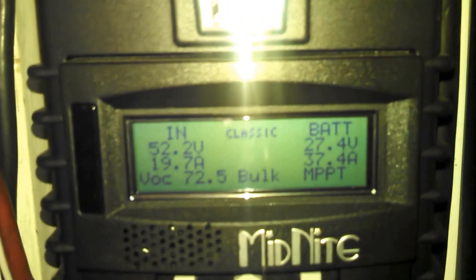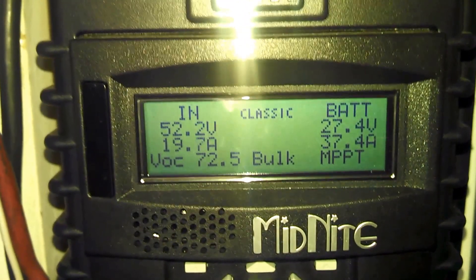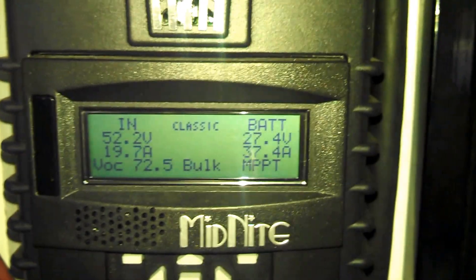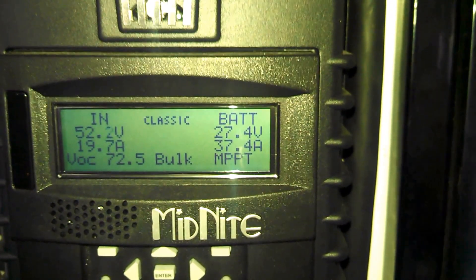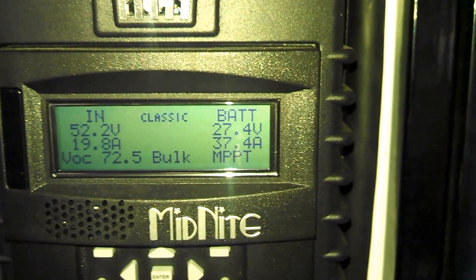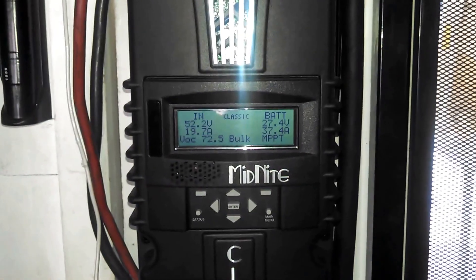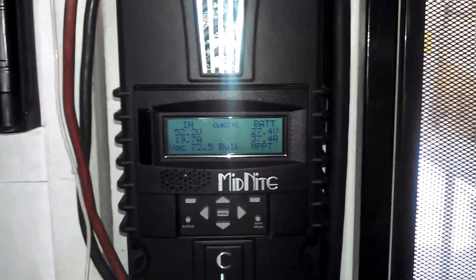Right now the dryer is running and we're getting 72 and a half volts coming in, converted to 50 volts, 24.7 volts going to the batteries at 37.4 amps. It's got two auxiliary outputs, and I'm going to use one through a relay to activate the TriStar to charge those batteries.